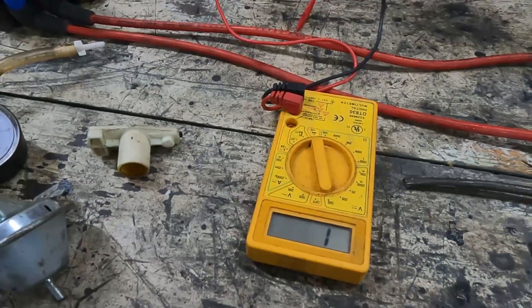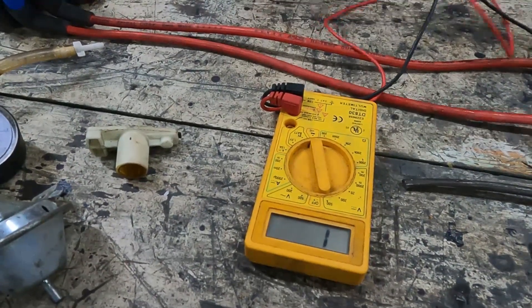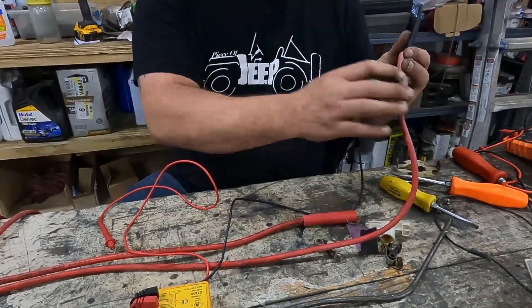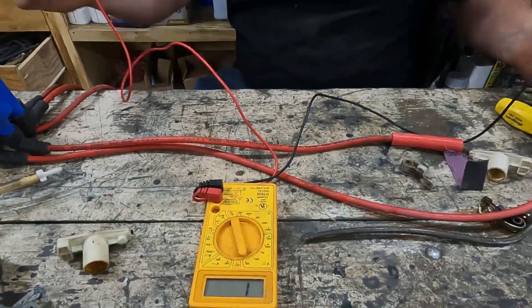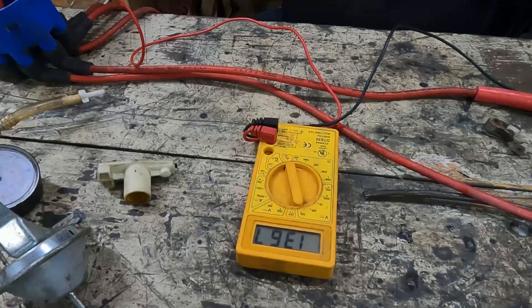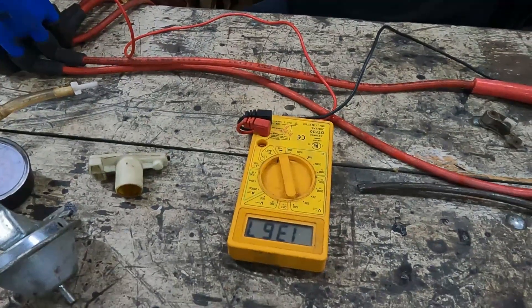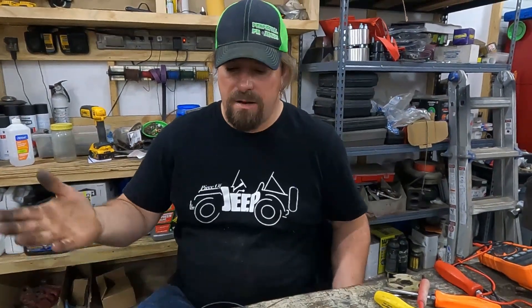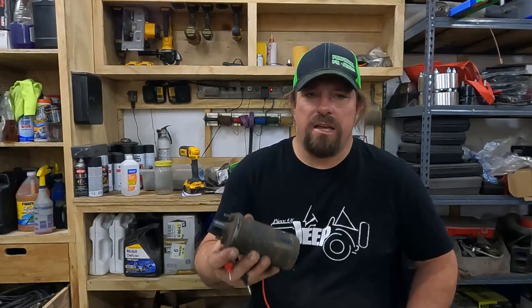We have about 867 ohms on that wire. This second wire is about half again as long, and resistance in these is measured by the foot. I'm looking for something that is not open, shorted, or really low. This one is 1,367 ohms — about one and a half times what the shorter one was — so these plug wires are in good shape. SAE says anything below 15,000 ohms per foot is considered good. This is a performance set of Excel plug wires and they're measuring out around 750 ohms per foot.